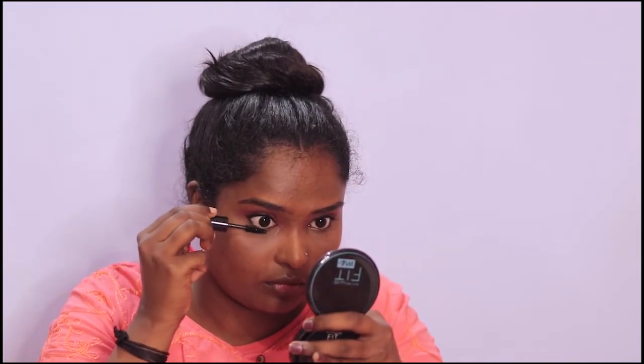I will apply mascara on the face next time. We have fake lashes and we will apply mascara on the face.